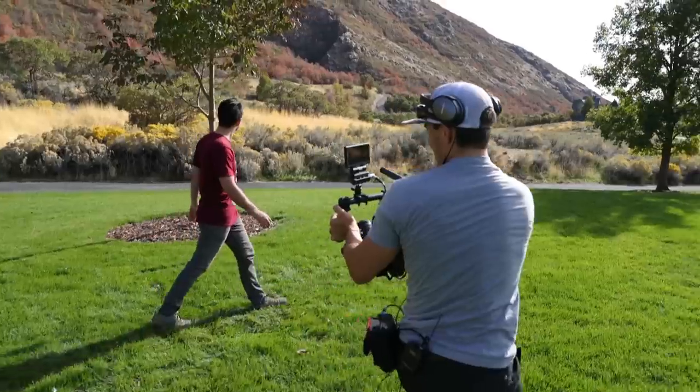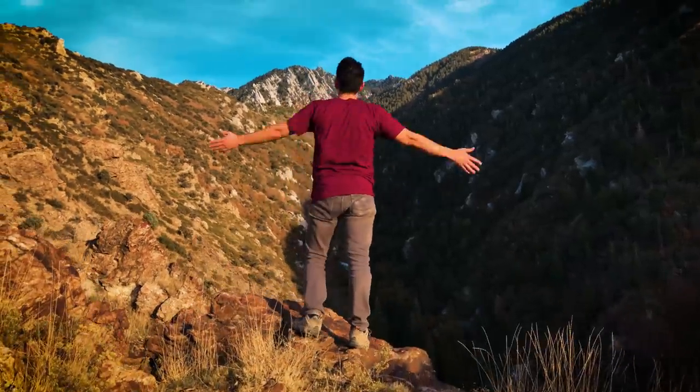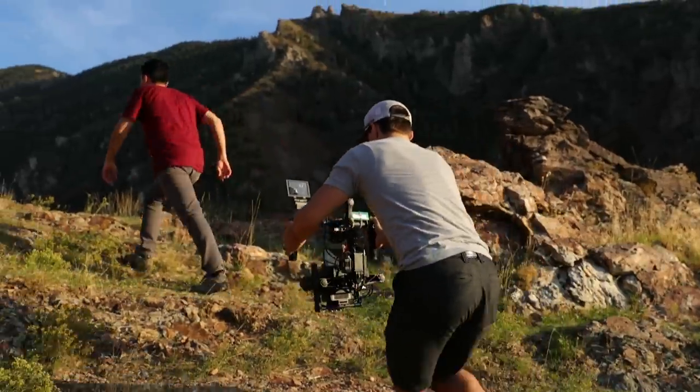What's up everyone. In this video I'm going to be talking about how to create cinematic, professional-looking footage using just your iPhone 7 Plus. First I'm going to show you some footage that I shot, and then we're going to break it down and show you how I got it, so check it out.